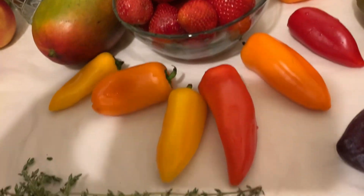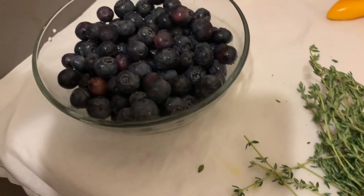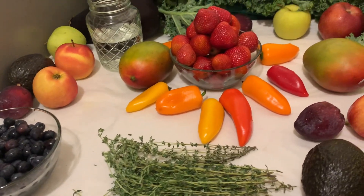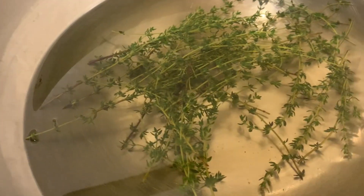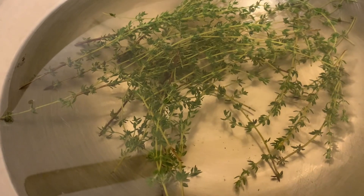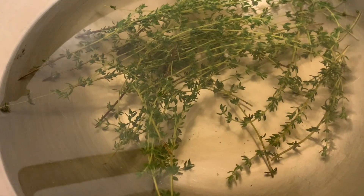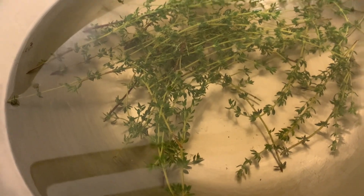As you can see here, I have strawberries, peppers, mangoes, apples, blueberries, plums, and more. What I did was prepare one gallon of water with a bunch of thyme — thyme is all over. I'm going to divide this thyme water into two halves: I'm going to add the kale in one and the fruits in the other.